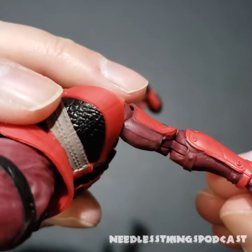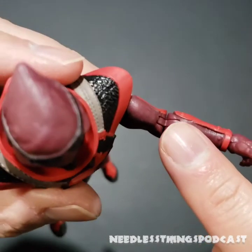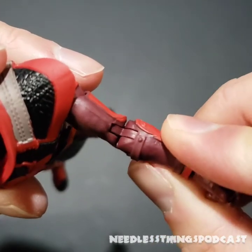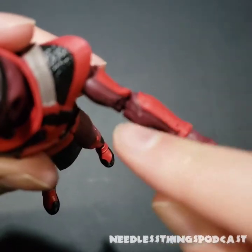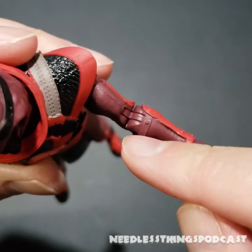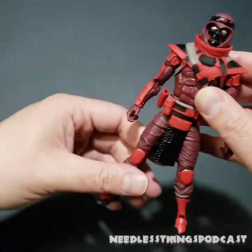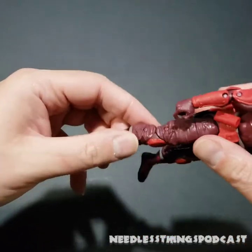I also find it interesting that there's a red strap here, but then these other straps are just the same color as the garment — kind of odd. I feel like these should be red like the plate. It almost looks like the plate is a separate piece with another piece of padding underneath that matches the garment color. Maybe I'm overthinking it. Overall, really cool light armor — he's going to be able to move like a ninja.